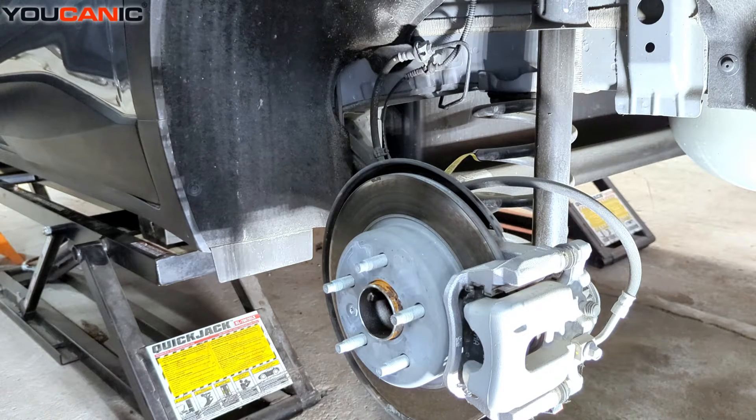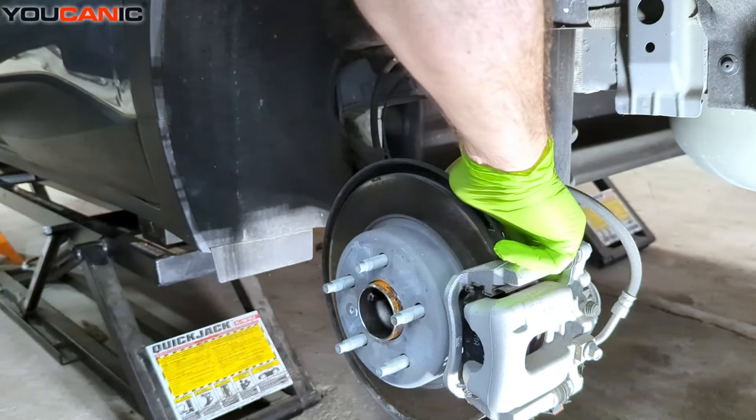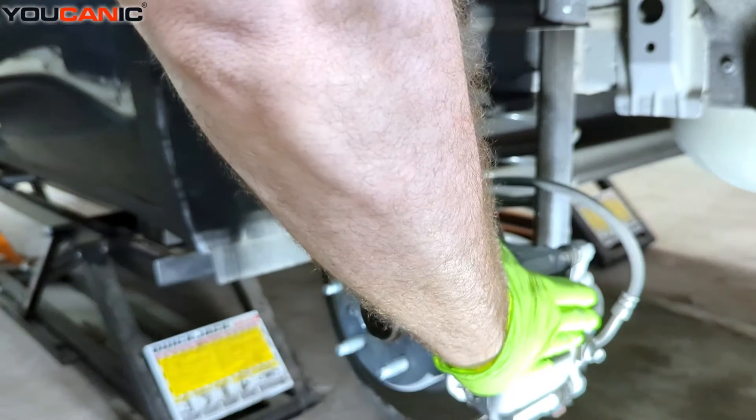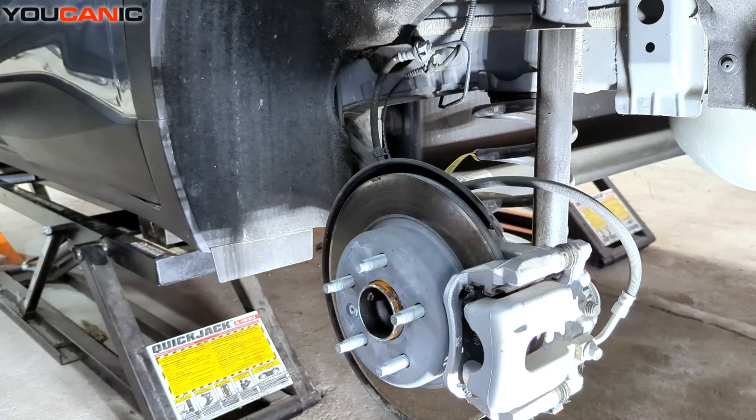We have the UCAN-2 scanner hooked up to the vehicle. I'm going to show you what you need to do inside so you can release the brakes to replace them. If you don't release this electronic parking brake, you will not be able to press the piston back and service your brakes. That's why we need to put it into service mode.